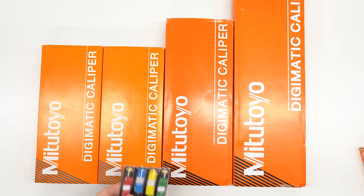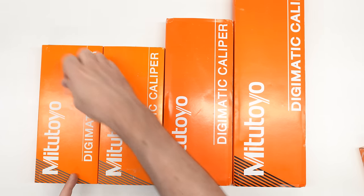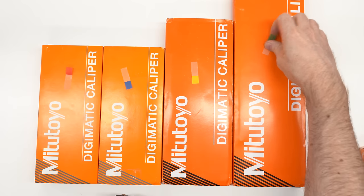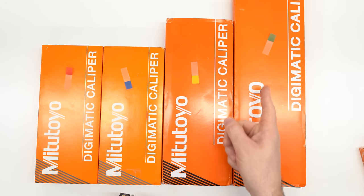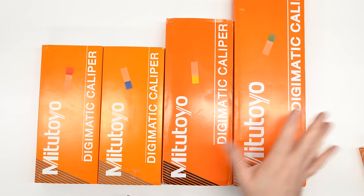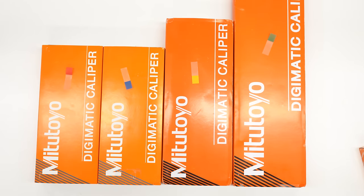I'm going to put colored tags on these to keep track: a red tag on the 4 inch, blue on the 6 inch, yellow on the 8 inch, and green on the 12 inch. I'll mark the documents that come out of each box as well so we don't get confused about which box they came from.